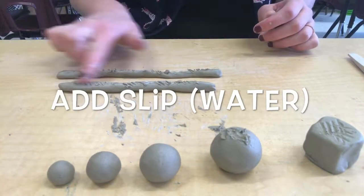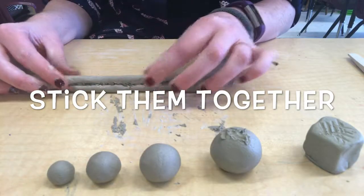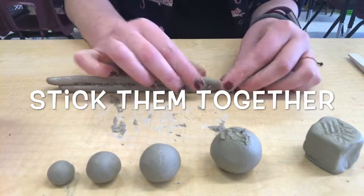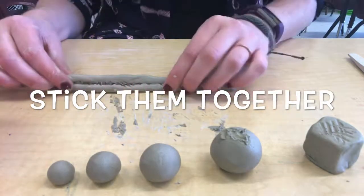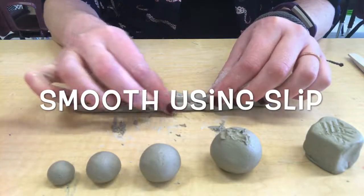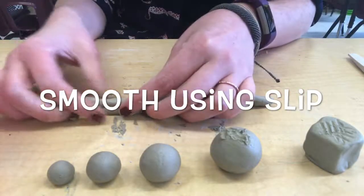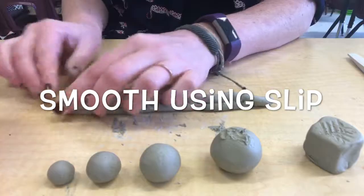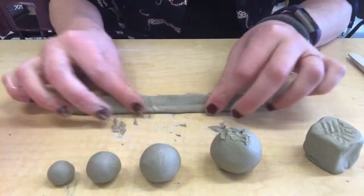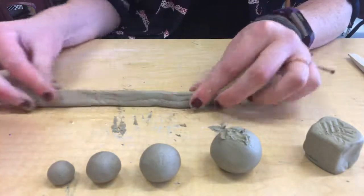Our slip today is just going to be the cup of water. So you'll put it on both sides and then we're going to stick them together, pressing gently, making sure that all parts are touching. Then we'll use some slip to smooth it out. The goal with smoothing is to make it look like one piece of clay rather than two that you connected, so the seam should become invisible. If somebody who wasn't in this room looked at it, they would have no idea that it started out as two separate pieces.